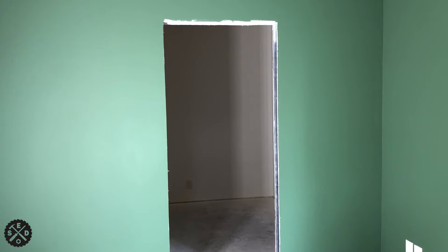Hey guys, this is Paul from Smart Easy DIY. Today I wanted to talk to you about trimming out a pocket door — installing it, trimming it out, and everything like the casings. I made a previous video about installing the Johnson 1500 pocket door frame, linked in the corner and description below. Now that drywall and painting are done, it's time to hang the door.